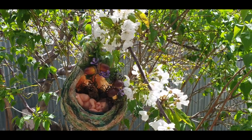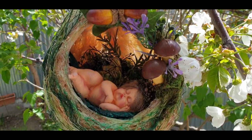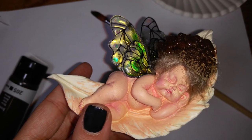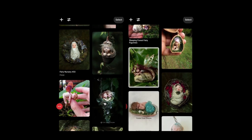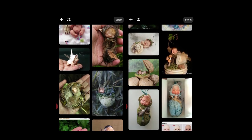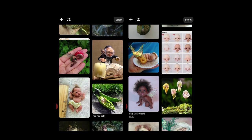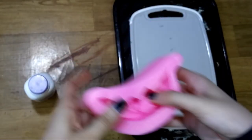Hi guys and welcome to Trinket Corner. This is part one of two where I'll show you how I made this baby fairy in its nest. I get a lot of inspiration from Pinterest, so when I came across these fairy baby creatures I knew I had to try to make one myself. I'm not so good at sculpting, so...